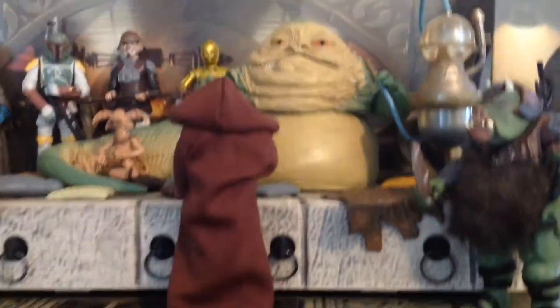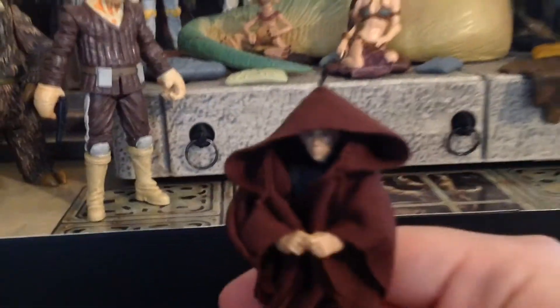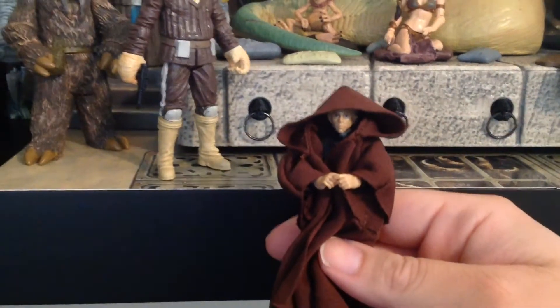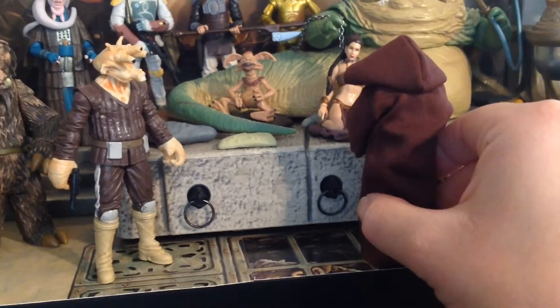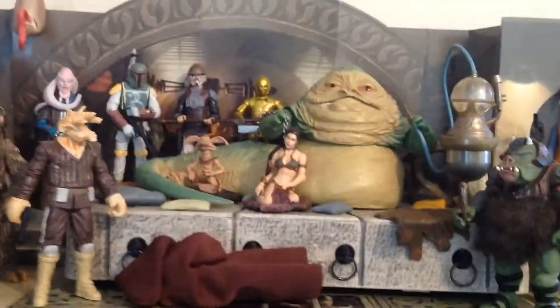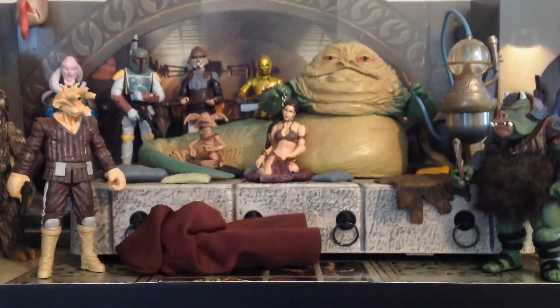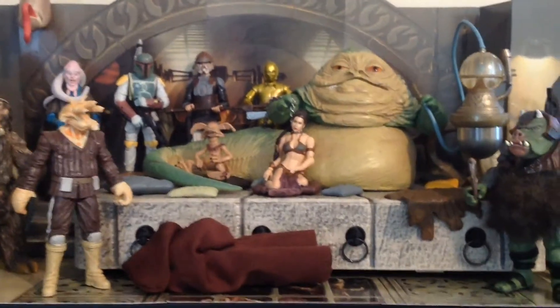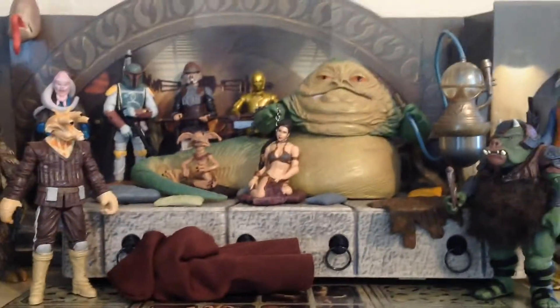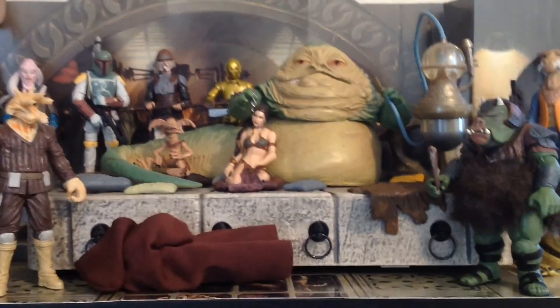And then we have a mysterious figure just standing in front of Jabba — I wonder who that is. Well, if we grab him and take a look, we actually have Luke Skywalker, and this is the Vintage Collection deleted scene release. I thought it would be fitting to have him in there just like he was in the film. And there's our Jabba the Hutt — this is the one from a few years ago, a Walmart exclusive that came with the throne and all the little pillows. It came with Salacious Crumb, and it came with Oola, who by this point in my diorama has already been fed to the rancor, so she's out of the equation here.